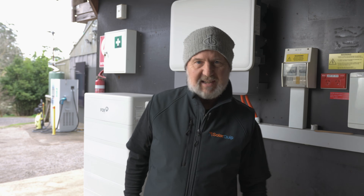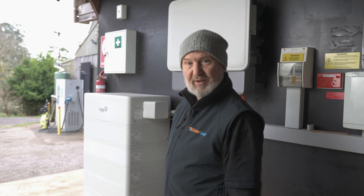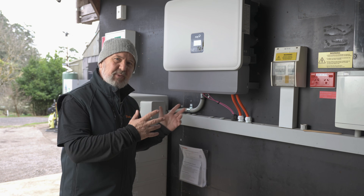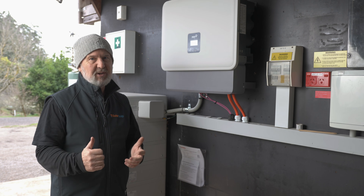G'day, Glenn Morris here from the Smart Energy Lab. Today I'm out in the open with the Fox ESS system here. We installed this a few weeks ago but I've been testing it and also been using it. This actually runs part of the Smart Energy Lab, which is pretty cool.